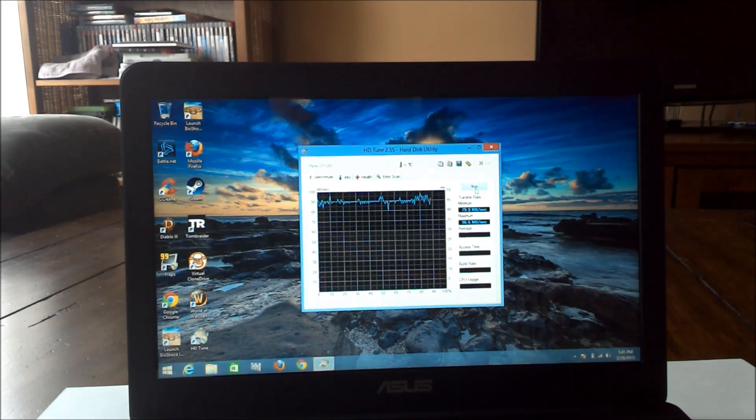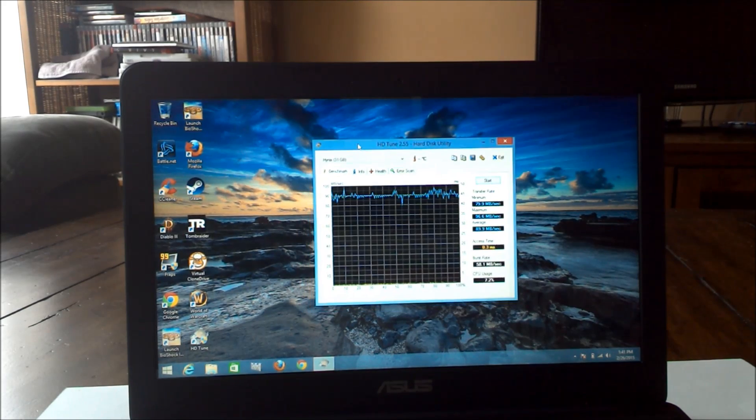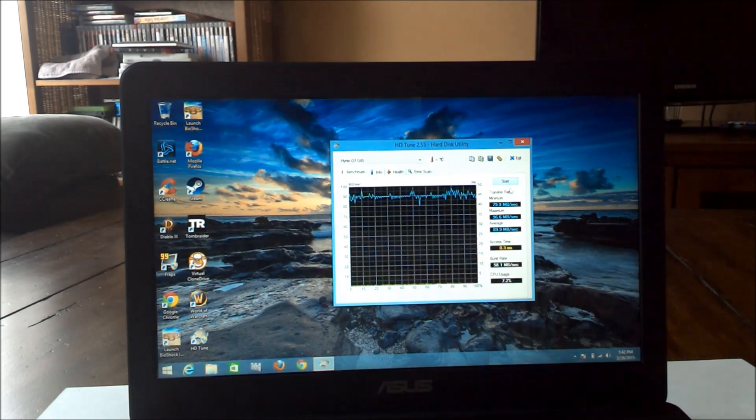Now we're testing the internal SSD — the eMMC SSD — using HDTune. The brand is Hynix, which I've never heard of before, but you can see we're getting pretty consistent transfer rates. The maximum showed up as 96.6 MB/s and the minimum is 79.9 MB/s — pretty much straight across. I would have liked to see it over 100, but in this price segment that's acceptable. Compared to the Hipstreet W8 Pro I tested before, which had a Samsung with inconsistent and deep dips, at least this is fairly consistent.